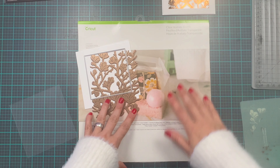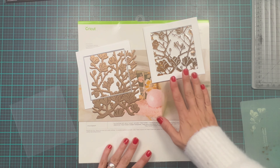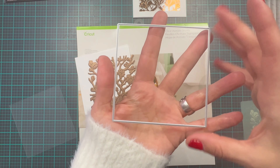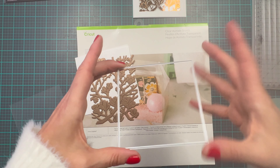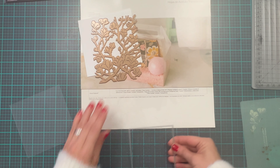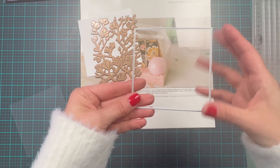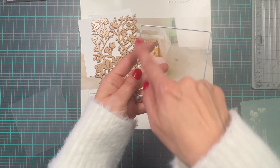So what are you going to need for this card? Let's start off with the materials. You're going to need a square die. This is from Waffle Flowers — I have that square die. It is about four by four inches.